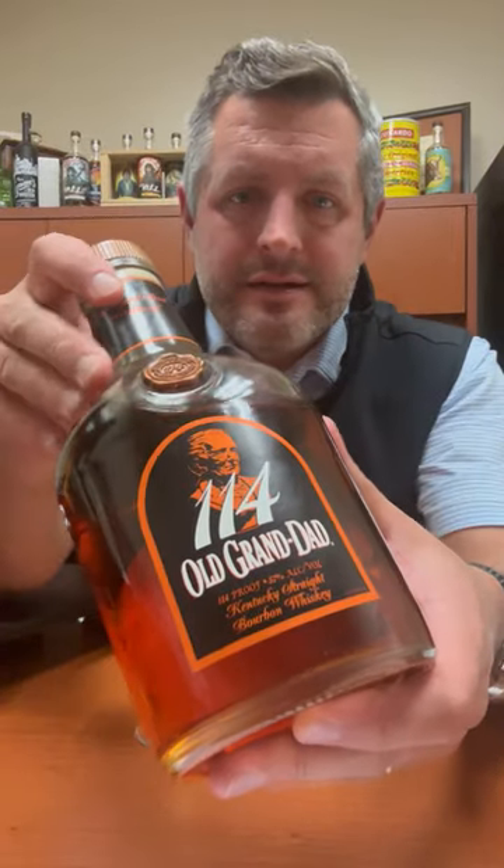Old Granddad 114. This is a bottle that used to just sit on the shelf — not a lot of interest in it, a few folks interested in it — then Barrel Proof became popular. Anyway, it's been around for a while.